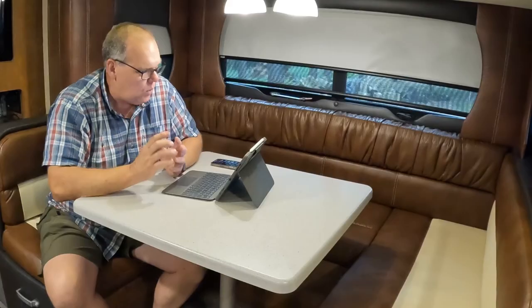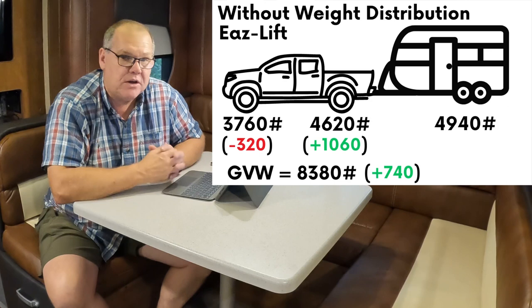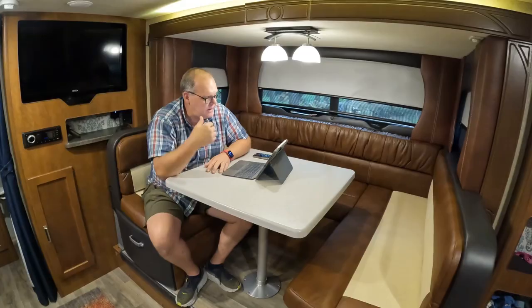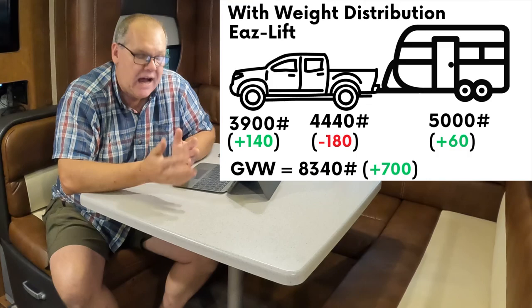When we weighed without weight distribution, we added 1,060 pounds to the rear axle. That's not our tongue weight, because connecting the trailer also pulled weight from the front axle and redistributed it to the rear. Taking the gross vehicle weight of 8,380 and comparing it to our original truck-only gross of 7,640 gives us a tongue weight of approximately 740 pounds, with trailer axles at 4,940. With weight distribution in place, we reduced the rear axle by 180 pounds: 140 of that went to the front truck axle, helping balance front and rear, and 60 pounds went back to the trailer axles, bringing them to 5,000 pounds. So 140 to the front and 60 to the back equals about 200 pounds of actual weight distribution.